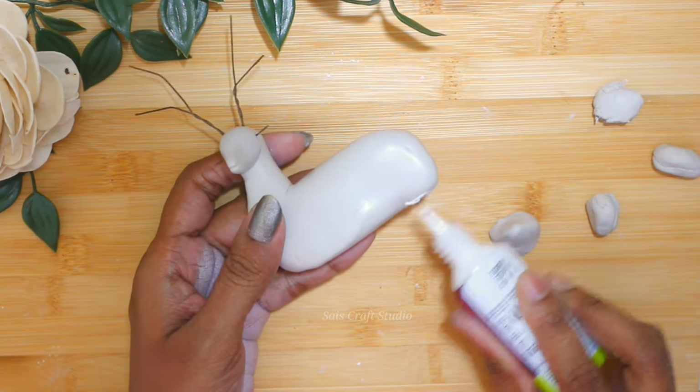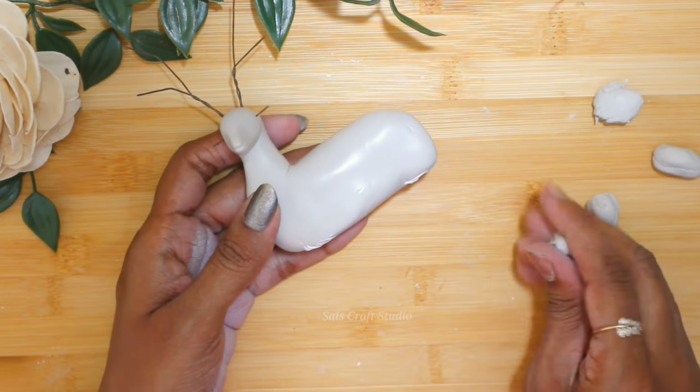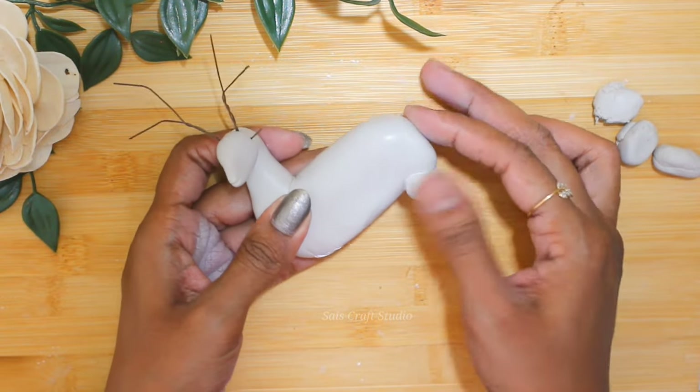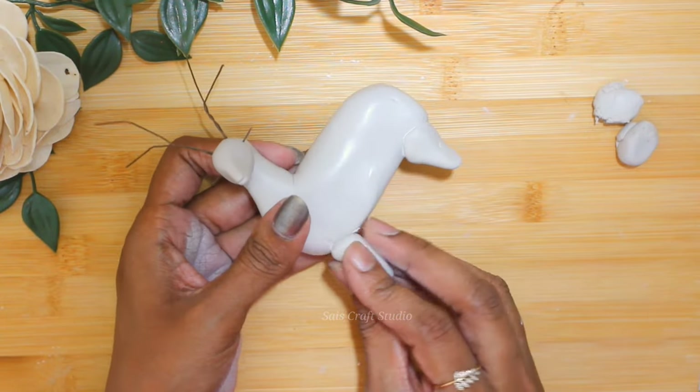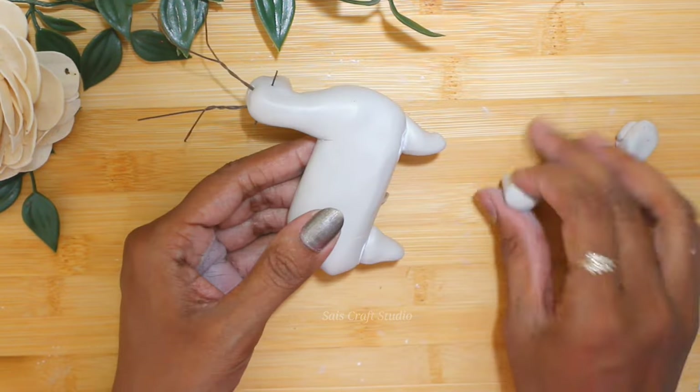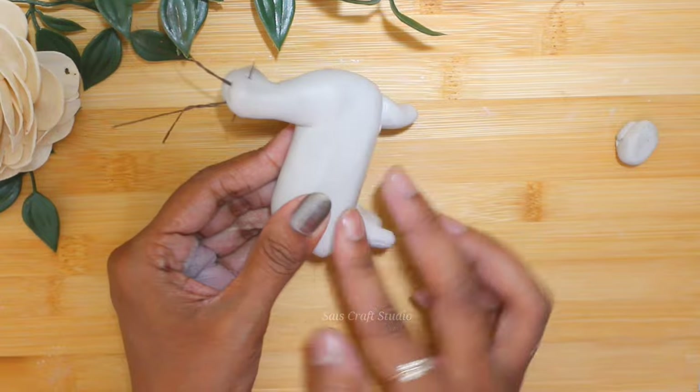Now start making the legs for the deer. Guys, if you are new here and watching my videos for the first time and if you like my videos, please do consider subscribing and please do follow me on my Instagram — that is SizeCraft Studio.